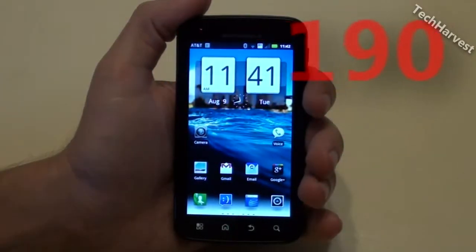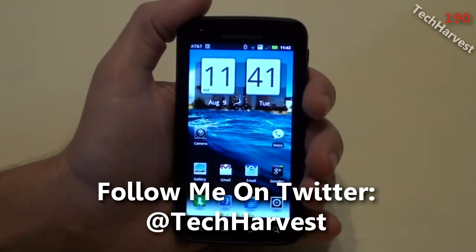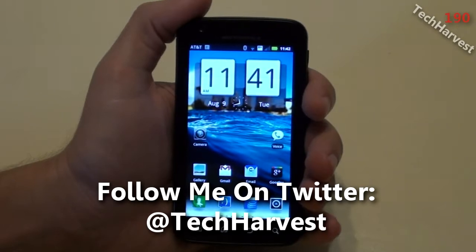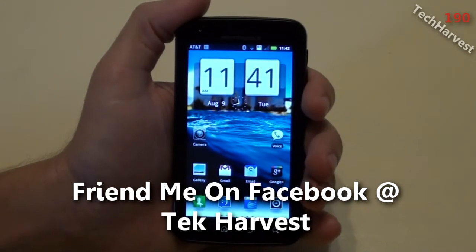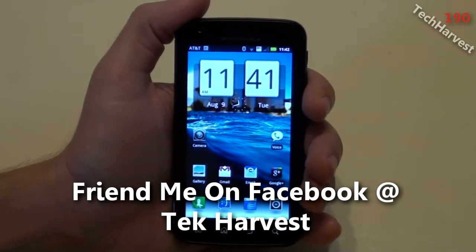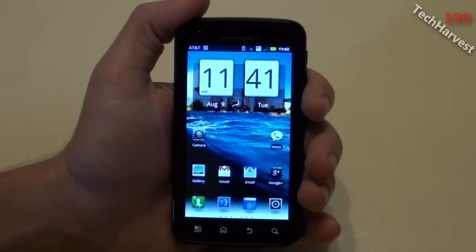In this video I'm going to benchmark the Motorola Atrix 4G running Android Gingerbread 2.3.4. In video 178 I benchmarked the device with three different benchmark programs. The one program I did not use was Linpack for Android. So in this video I'm going to benchmark the device using Linpack.